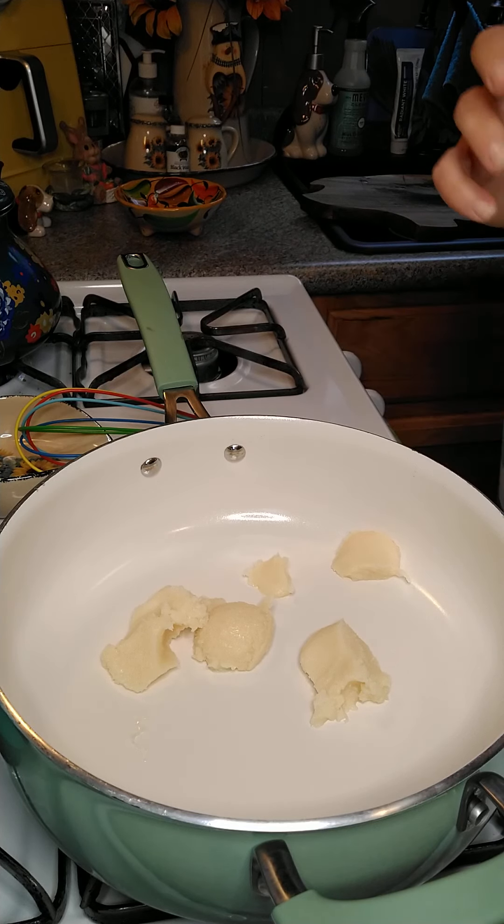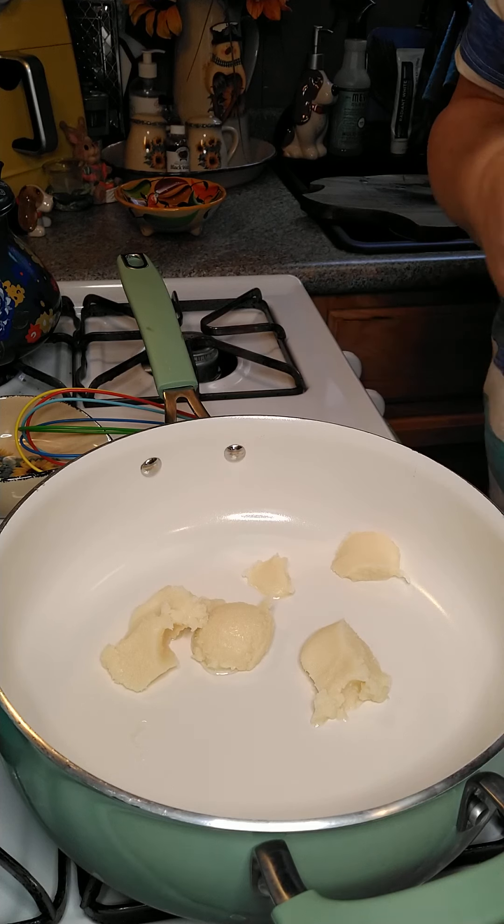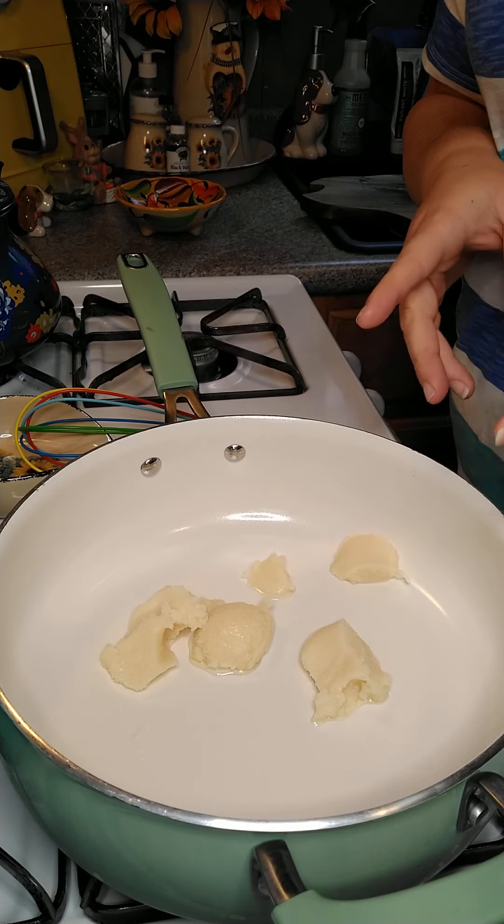Good morning, everyone. We're going to make some tomato gravy. I have two ways of making it, and this one we're going to do today uses tomato paste.